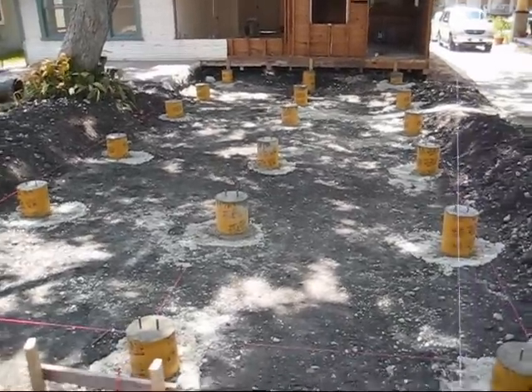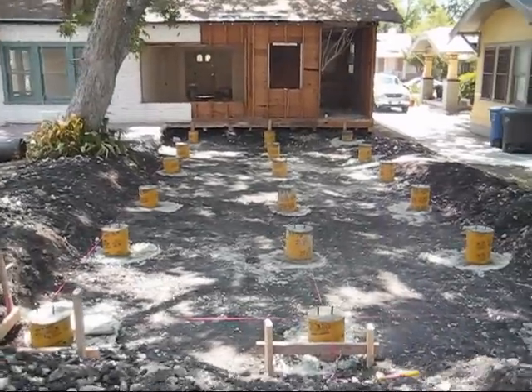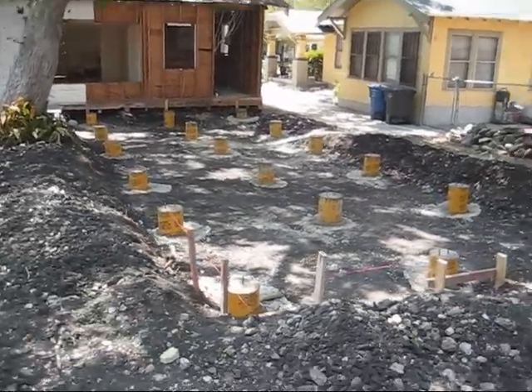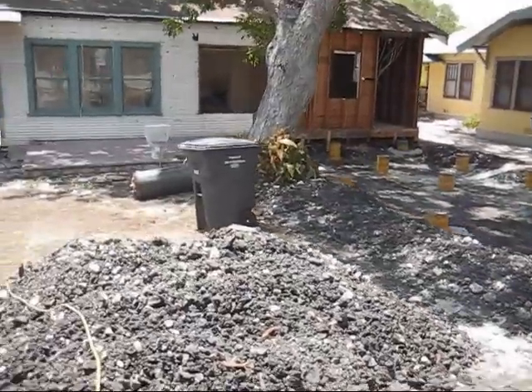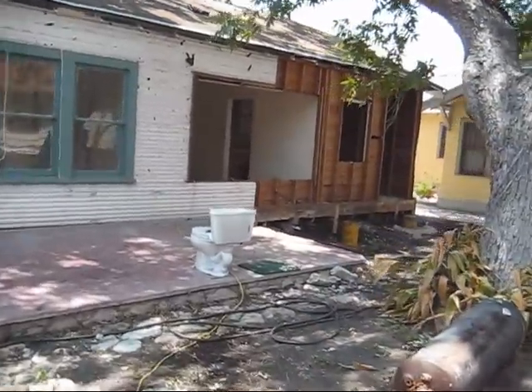First we had to excavate down about 18 inches so the floor joists match up to the existing structure. We're all ready to start framing on Monday as soon as we can get the wood over here. The foundation is done and the whole house is demoed inside — the kitchen, the bath, everything we wanted to rip out.